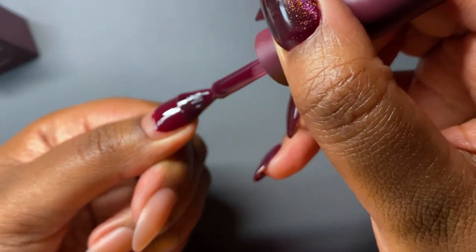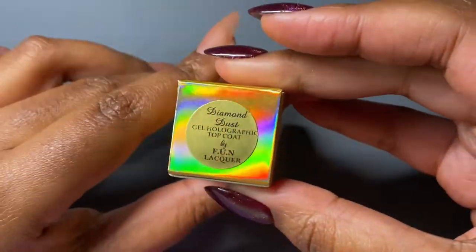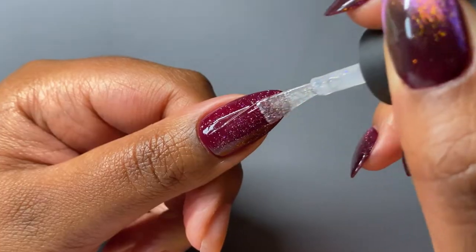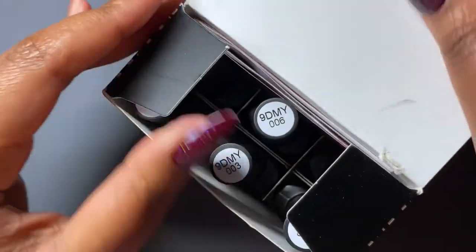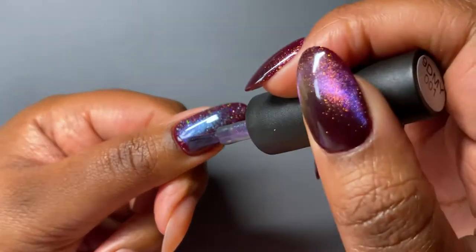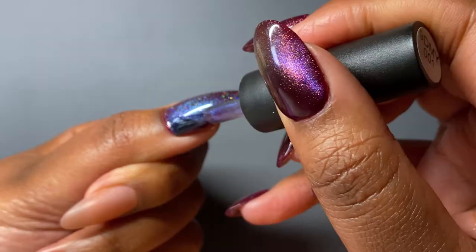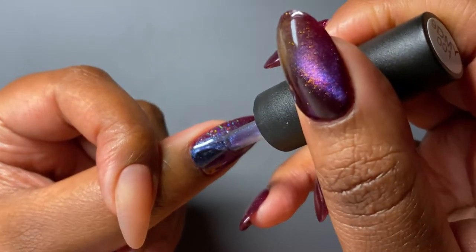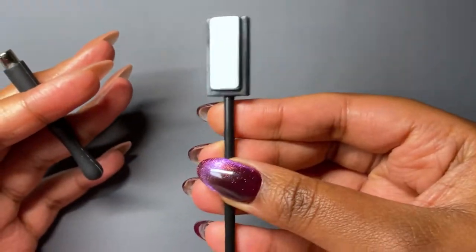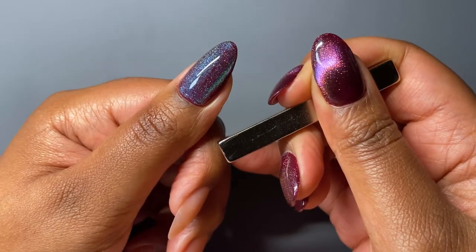Moving on to the nail art. I'm using a really lovely vino-type color — a random brand from the UK, but you can use any brand or base color you want. For this first design, I'm recreating the design I posted in my shorts this weekend. I'm going to do two layers of cat eye rather than applying and blending, which might be easier for beginners who don't have blending brushes or experience diffusing color out. Just showing a few different magnets I'm going to be using to create this.